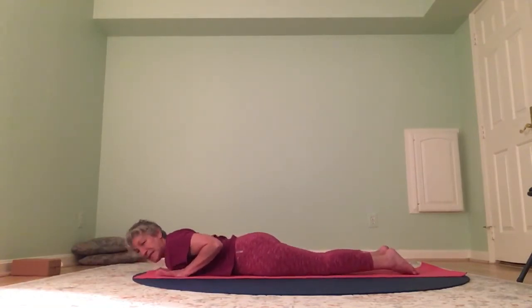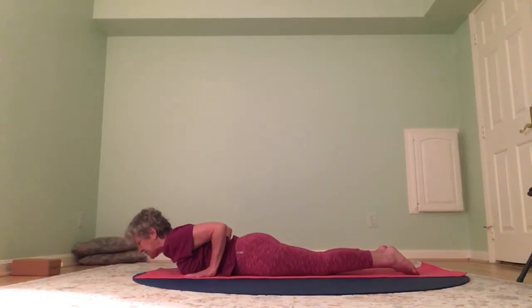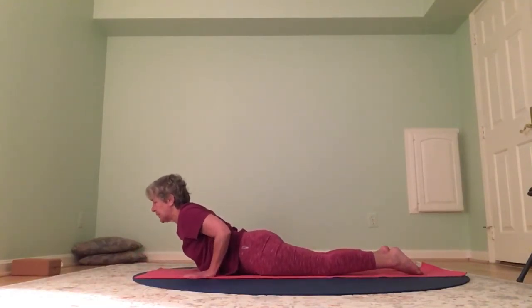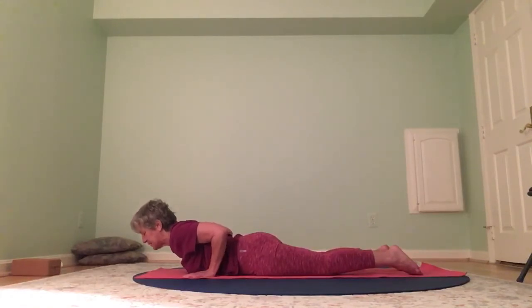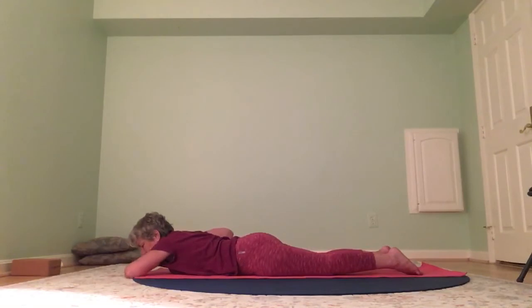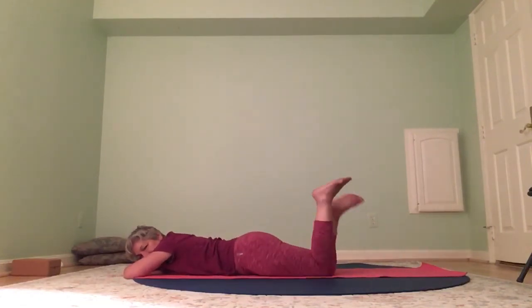Chaturanga — elbows toward the back, lots of control. We're going to take the cobra a little deeper — slide your hands back by your ribs. Use your hands a little more here, shoulders toward the ears, down the spine, pressing into the hands. Look up — arms are not straight, that would be up dog, but we're in a deeper cobra. Release. Little spinal release — make a pillow with your hands, bend your knees, let your legs move from side to side.